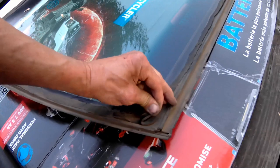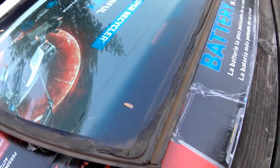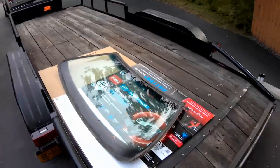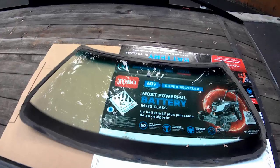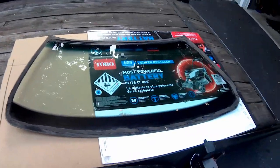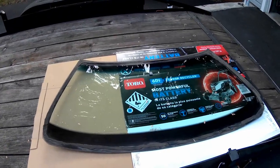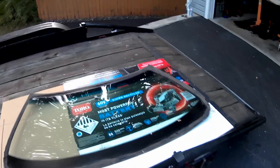This came out of a '93 Daytona and the adhesive is pretty rubbery, so it will probably cut pretty easily. The '90 to '93 use the same glass, and I think the '84 to '89 use the same glass — at least that's what I hope, because I've got an '87 Daytona that I need to get glass in. And I've got a good '86 Laser that I can scrape or cut it out of, so hopefully I can get that done and everything will fit.